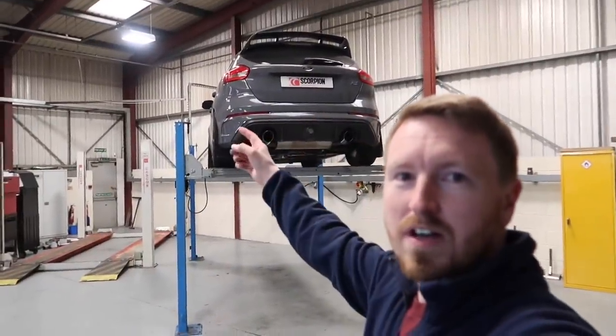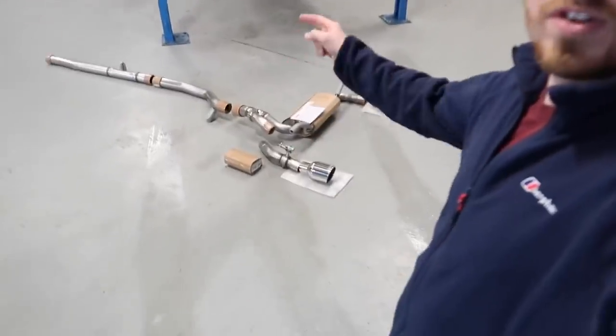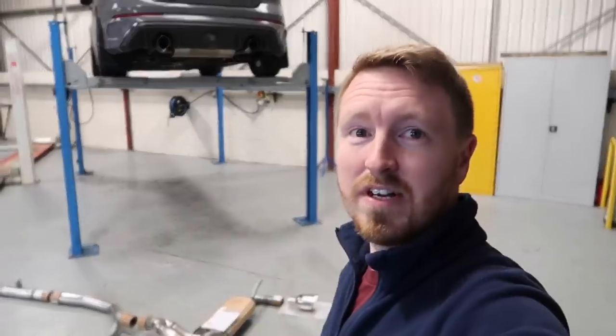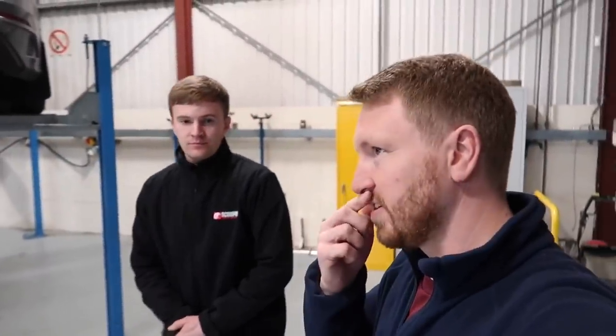Right guys, we've got the car up on the ramp inside the workshop here at Scorpion and we've got the exhaust system down on the floor below. Really excited to get these changed over. I've got Charles here with me — he works at Scorpion as their social media guy. I've been using Scorpion exhausts for a while — I had a Fiesta RS Turbo back in around 2005 and that had a full Scorpion system.